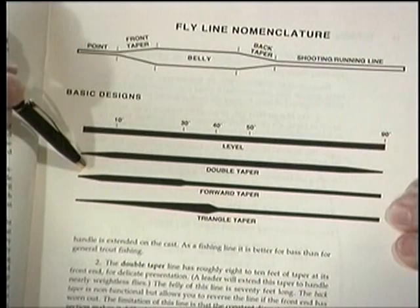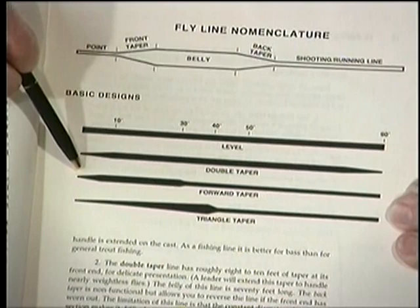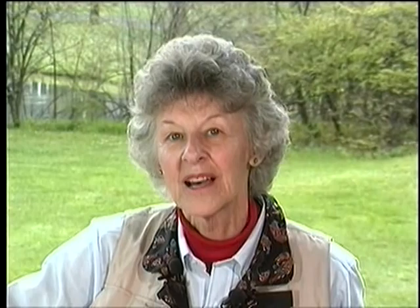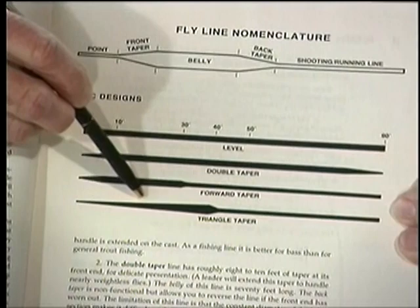The traditional weight forward line is 30 feet of weight, with a shorter taper than the double taper — six to eight feet — followed by a level belly, then a back taper and finer-diameter shooting line. The triangle taper was designed by my late husband, Lee Wulff. This doesn't have a belly — it's a single, continuous taper for the length of its weighted section, starting with a small diameter and getting larger and larger. It too has a back taper and fine-diameter shooting line.